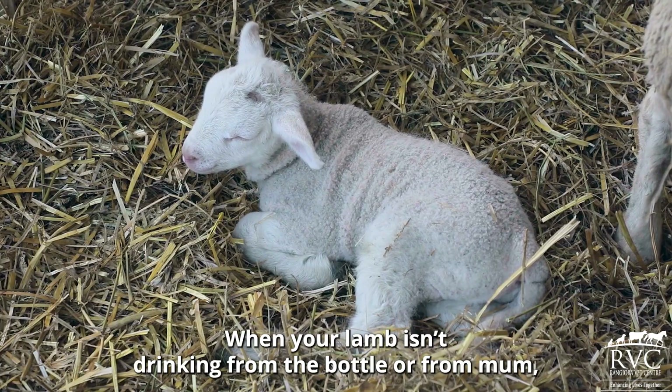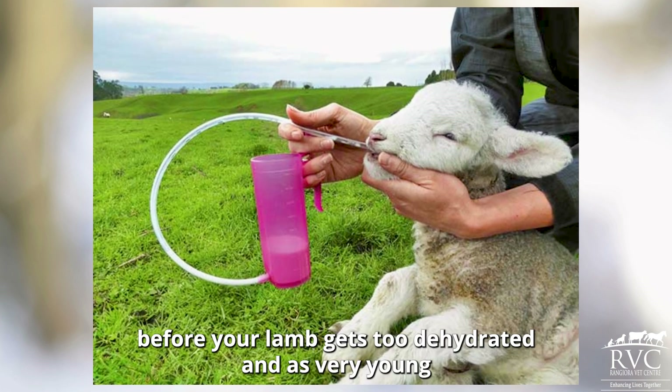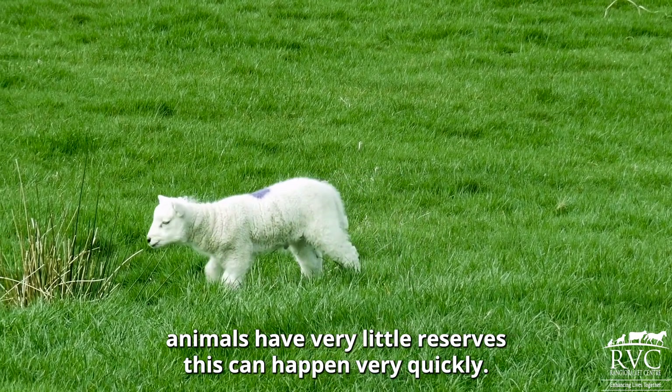When your lamb isn't drinking from the bottle or from mum, usually due to being sick, colicky or having diarrhoea, your best option is to start tube feeding before your lamb gets too dehydrated. As very young animals have very little reserves, this can happen very quickly.